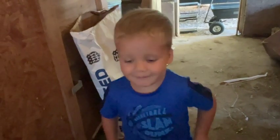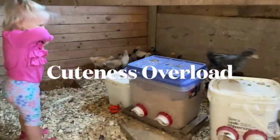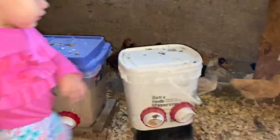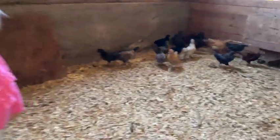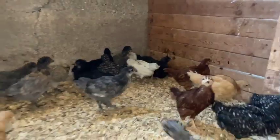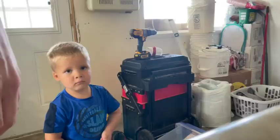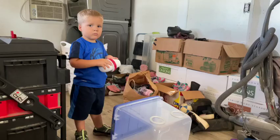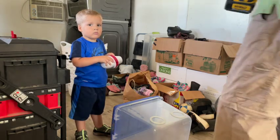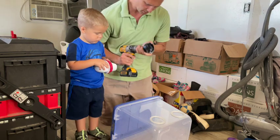She did? Mm-hmm, oh that's great. Okay, it's about to get a drill — get this drill ready.